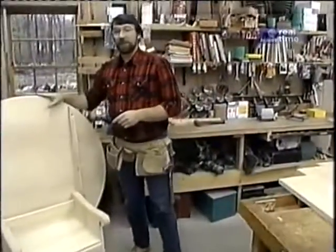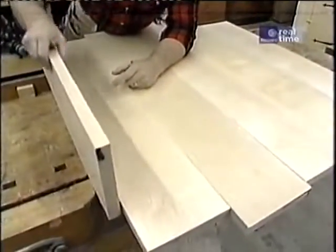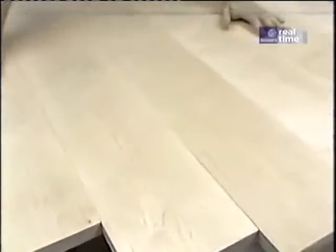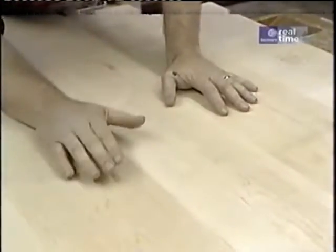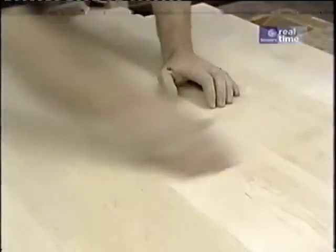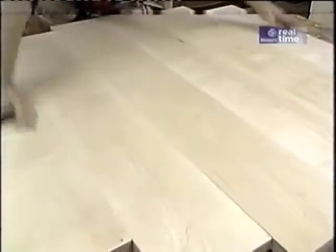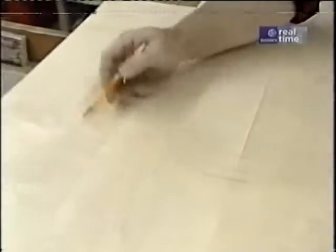I'm going to get started today by gluing up my top. When I went down to my hardwood outlet, I was very fortunate to find some nice five-quarter by eight maple. I've cut some boards paying attention to a couple of things: the growth rings — they curve up and then down alternately, and that'll give me a more stable top — and also the texture. I want the top to look as much like one piece as possible. Once I've laid out the boards, I mark them with slash marks to keep them in the right orientation through the next few steps.